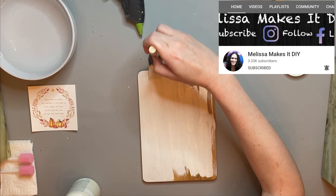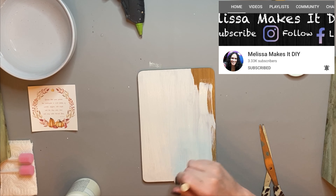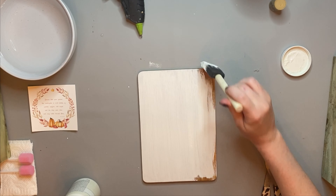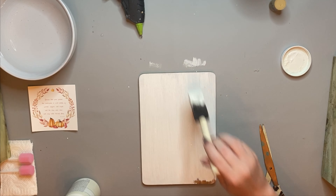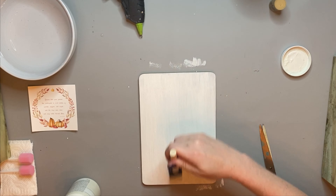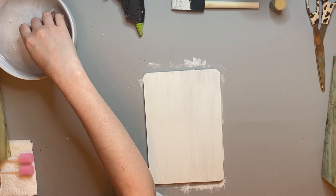As I mentioned, the host of today's challenge is Melissa Makes a DIY. I have linked her channel down below and I'm going to be talking more about her challenge in a little bit. After we have this bamboo cutting board all covered up with the plaster chalk paint, we're going to go ahead and start working with our water slide decal.